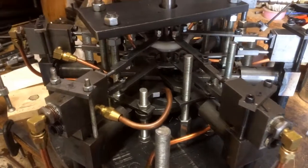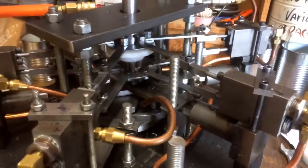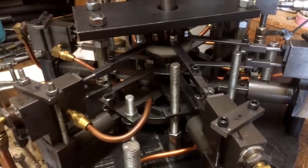I've been on the valve pushrod system for the last week, making parts and putting it together. I finally have it ready to try running and we'll see how it goes. I'll start off with two cylinders.